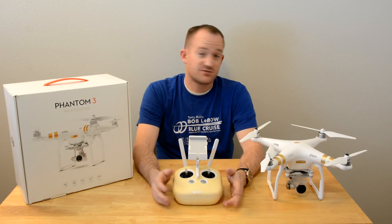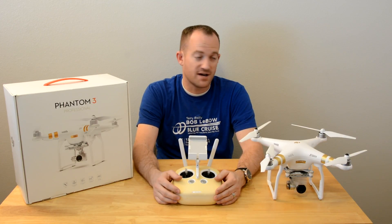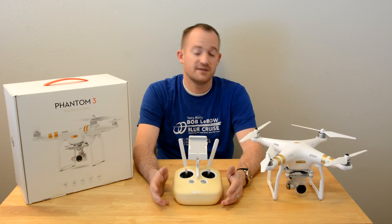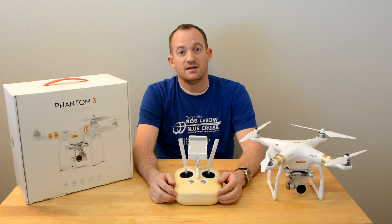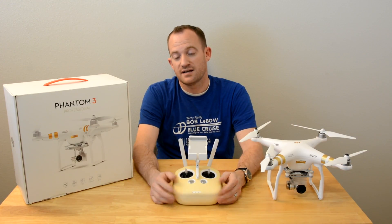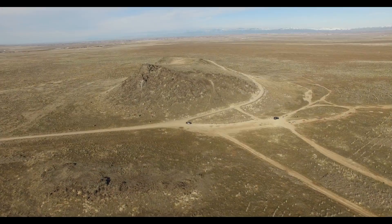Other than that, this drone is awesome. To watch it fly is awesome. The photos and video it gets are phenomenal. If you have any questions about the Phantom 3 Professional, feel free to comment. I also have a Phantom channel where I've been posting other videos — I'll put the link below. If this was helpful, click like. Subscribe to my channel if you want to see more like it. Thanks for watching.